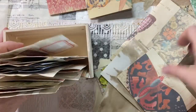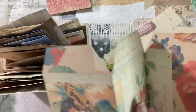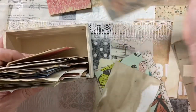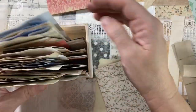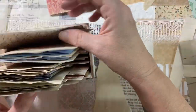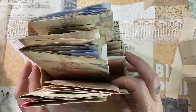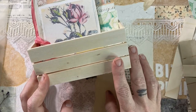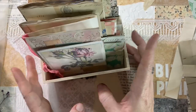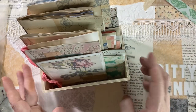A journal doesn't have to be in a book — it can be in a box. It doesn't have to be a dollar-twenty-five wooden crate from the Dollar Tree either; it can be any box you have. It's quite fun because you can put trinkets in there and do things other than paper when you're using a box for your journal. I hope you enjoyed this video and it gave you lots of ideas for ephemera. Give me a thumbs up, subscribe if you haven't already, and I will be back to share more with you. Have a wonderful day — see you next time, bye!